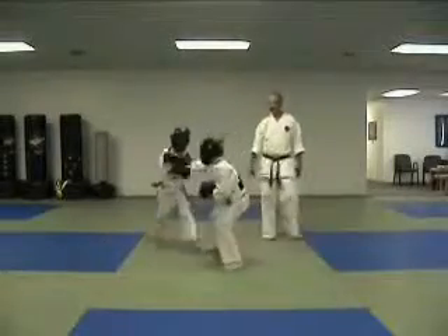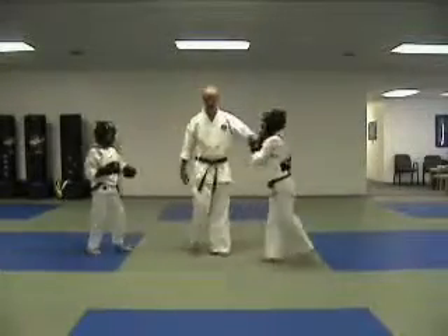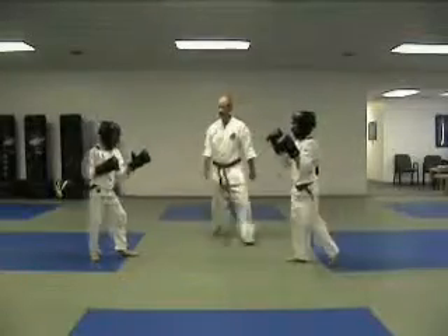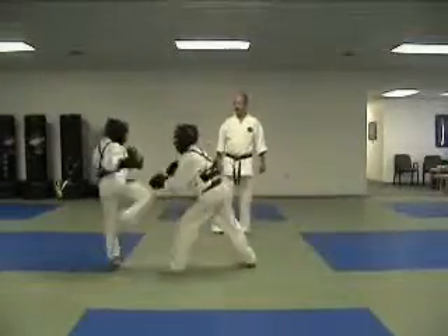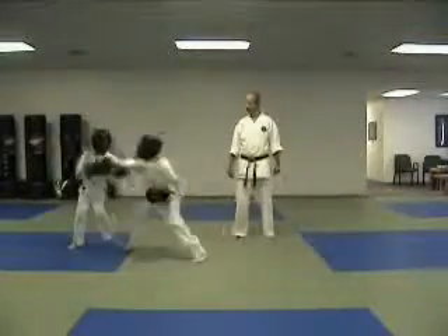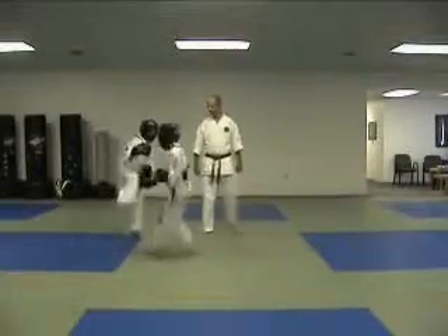Intent point. Come on. His kick — one point here. More intensity. Hajime. Come on, pick up the level. You got it. Watch the little kick. Round. Yame.